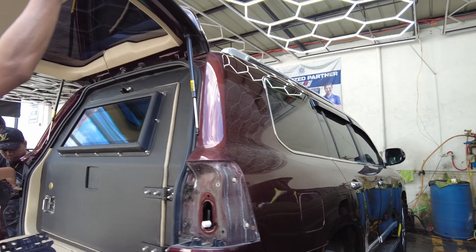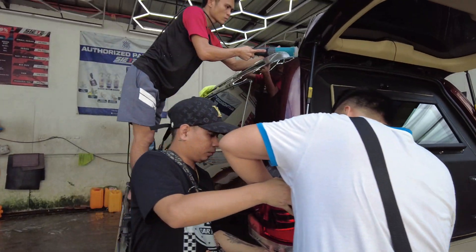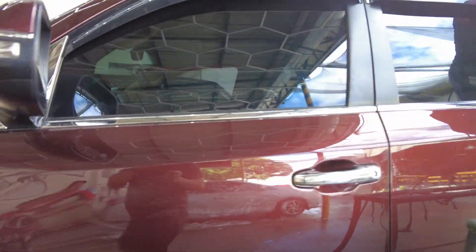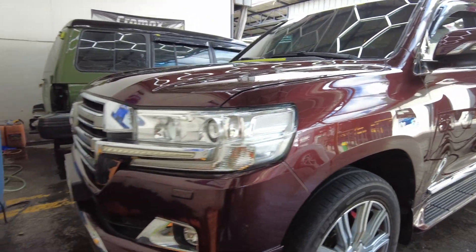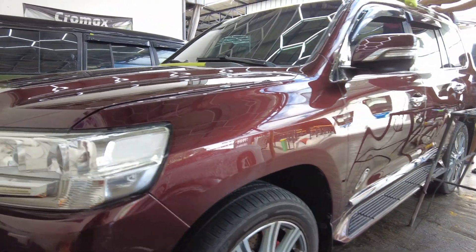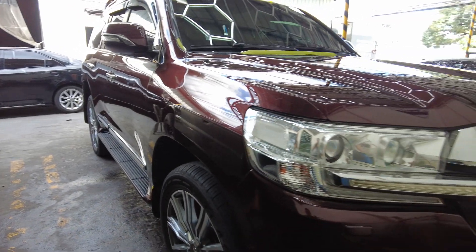We're doing the removal of the parts here, so you can see we're preparing the unit for wrapping. They are doing the paint correction already, removing all the unnecessary scratches for this Toyota Land Cruiser 200, to make it look new at least and protect it from unnecessary damages. We are going to wrap this with paint protection film.